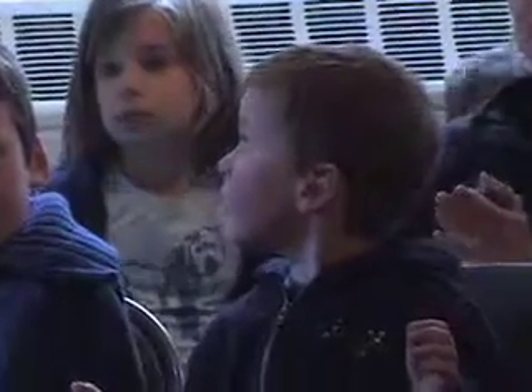We want it to be fun. We want people to learn, but we also want them to have a good time so they'll come back and learn more. If you want to play your trombone, you can play it right now.